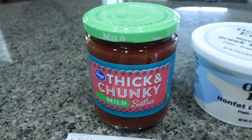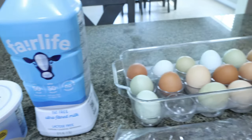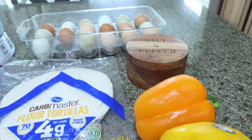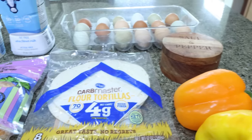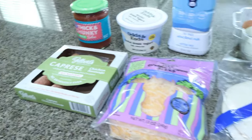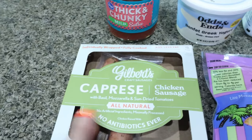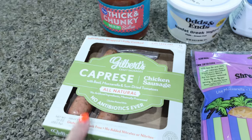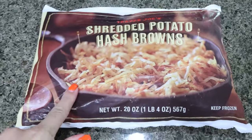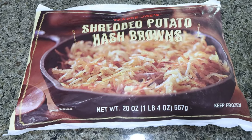You're going to need salsa of your choice, nonfat plain Greek yogurt, milk, lots of eggs, salt and pepper, a couple of bell peppers — any color will do, I have an orange and a yellow — low carb tortillas, light shredded cheese, an onion, and then any sausage or really protein of your choice. I have two of my Gilbert's Caprese sausages left. I'm going to use those, but you can use any source of protein. I also forgot to mention you're going to need shredded hash browns — these are optional, but I am definitely going to add them.